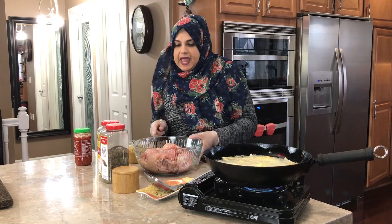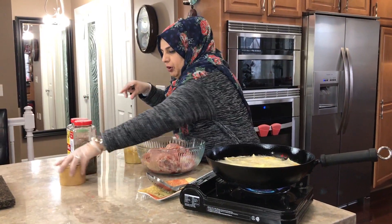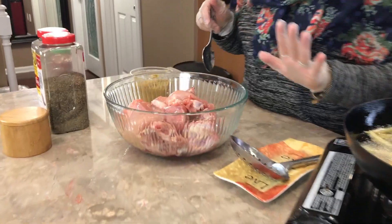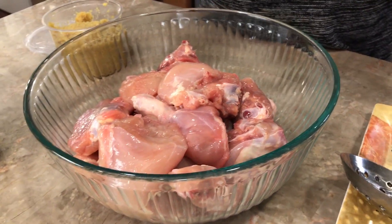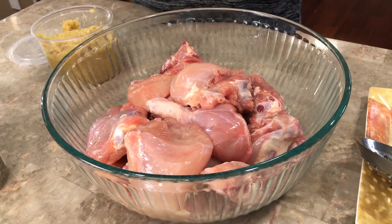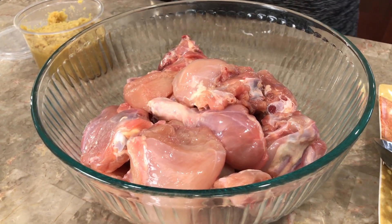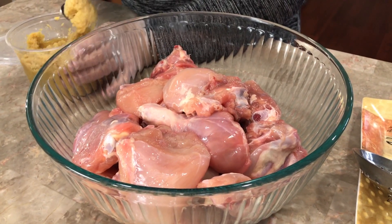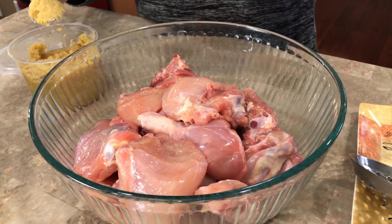So here you can see I have two chickens that are completely cleaned — from the butcher, cut into eight pieces each, so two whole chickens total. You can use thighs, leg quarters, drumsticks, or chicken breast if you prefer.